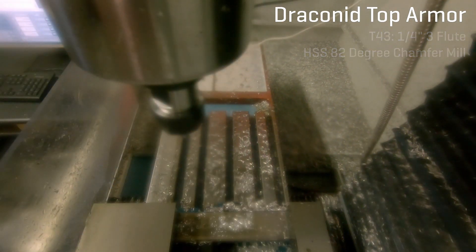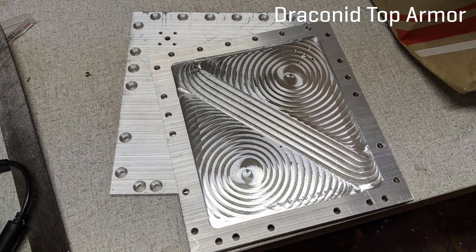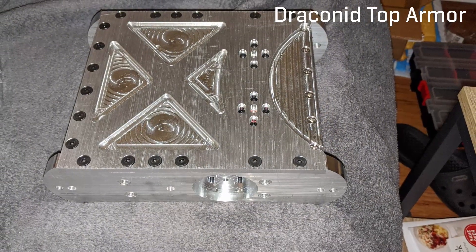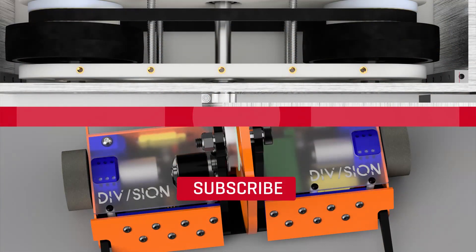That pretty much does it for the parts in this video. My next video I'll show machining of the front panel, the rear panel, and both the inner and outer drive pods. You can see the outside of the inner drive pods in this photo here. Thank you all for watching and feel free to come back for more content in my next video, which I'll try and release next week. I'm also going to be competing at Norwalk Havoc on January 18th, so I'll try and get a fight recap video up on Sunday after that competition.